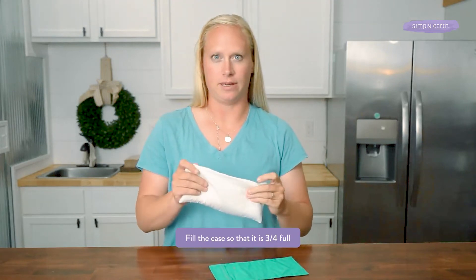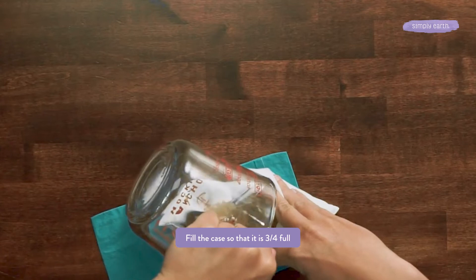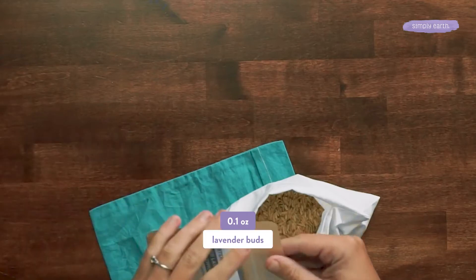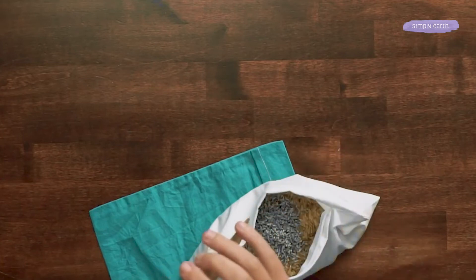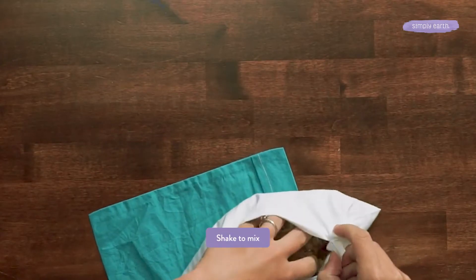I'm going to fill this until it's about three quarters way full. Next, I'm going to add the lavender buds and stir that in. This is going to add the beautiful aroma of lavender to this pillow.